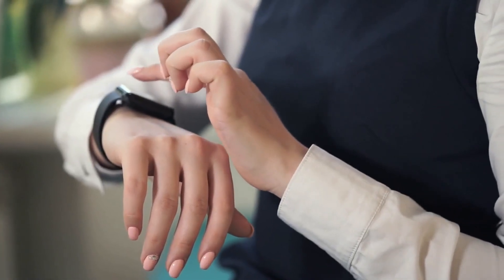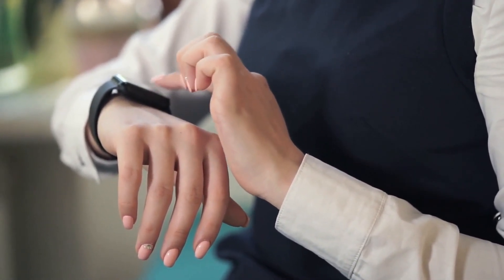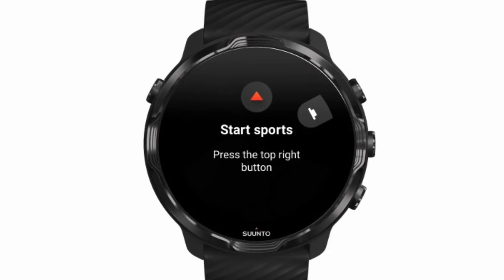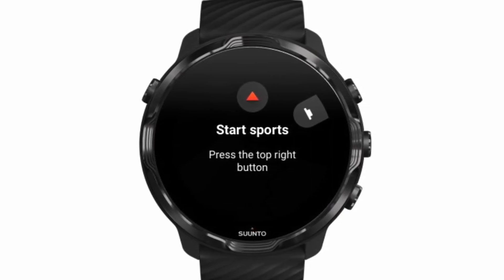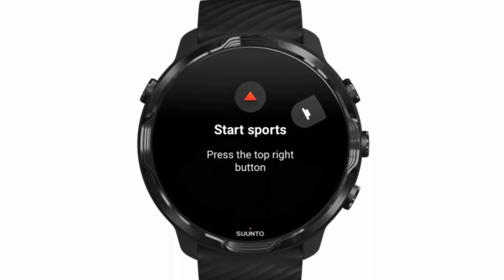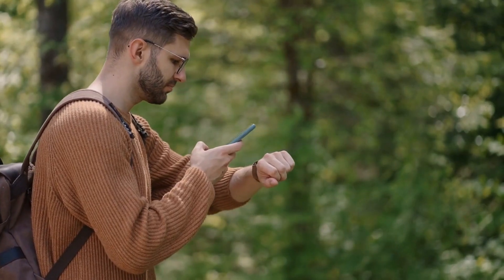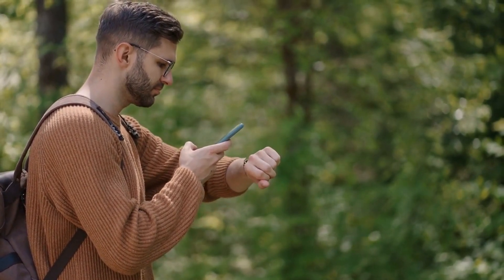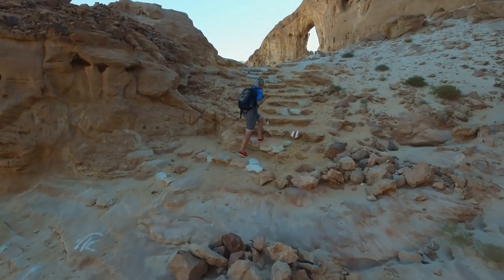The Suunto 7 is a Wear OS smartwatch designed for sports tracking, and marks the company's first foray into the world of full-fat smartwatches. The 50mm smartwatch features a 1.39-inch AMOLED display with 454x454 resolution, built-in GPS, and color maps you can download for offline use. There are also heat maps for a variety of activities to help you find the best routes in new places.